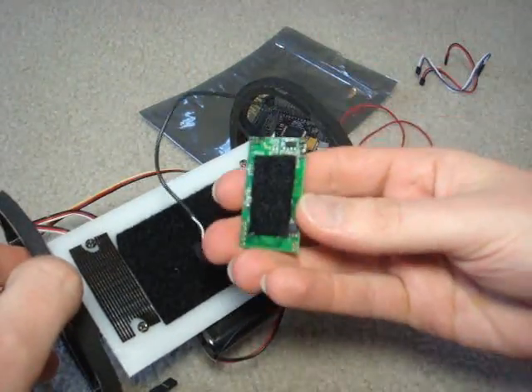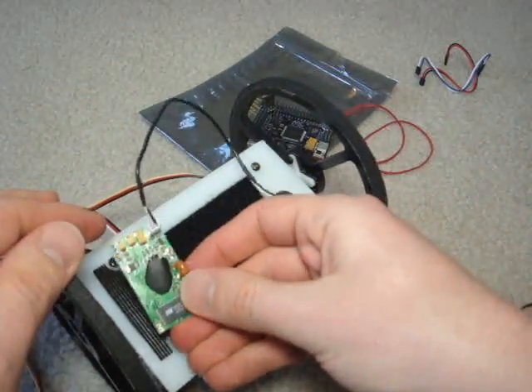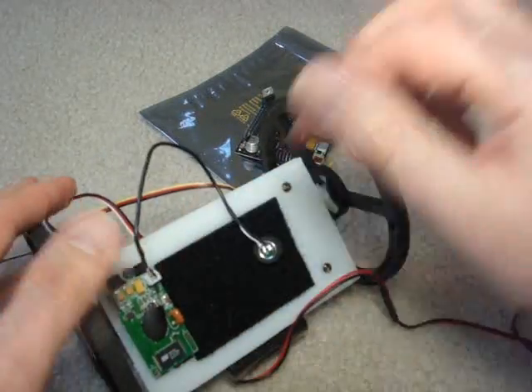Now for the VRBot module, I also put velcro here, so that'll easily connect right there. So that module's connected.